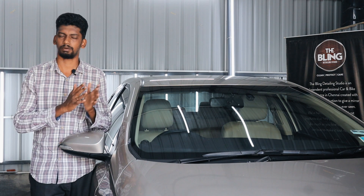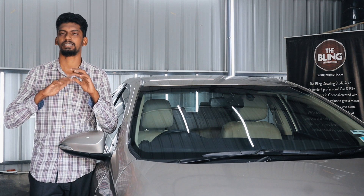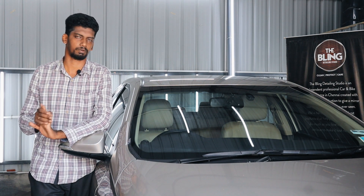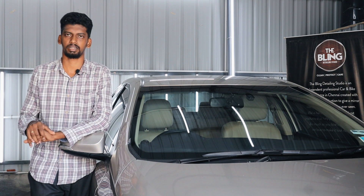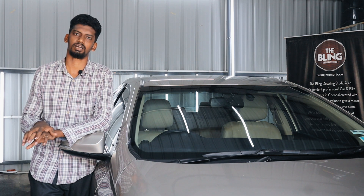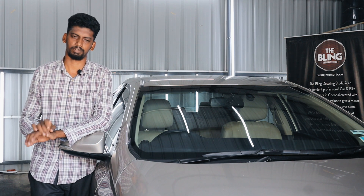We will carry out this process — not only for my own vehicle, but also through my detailing centers. We will do the over-spray treatment and these treatments for cars and bikes, and we will recover from over-spray for our customers.